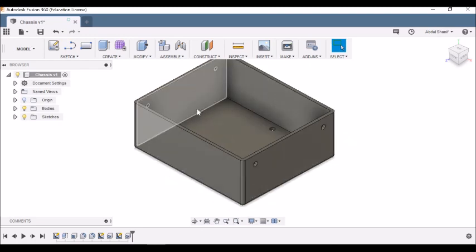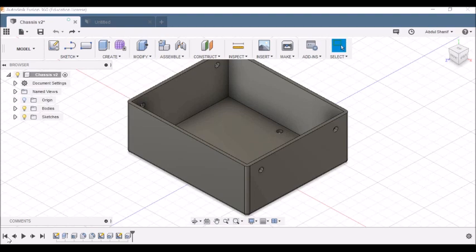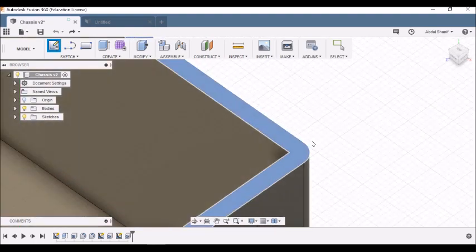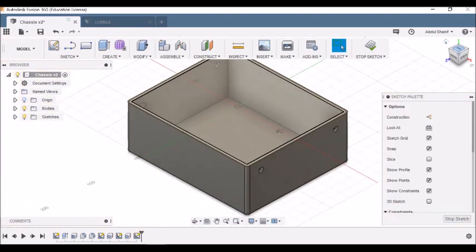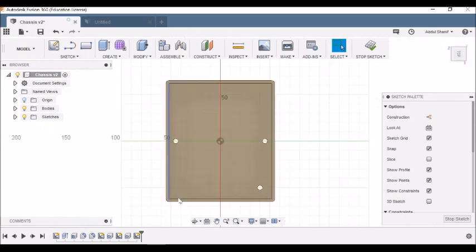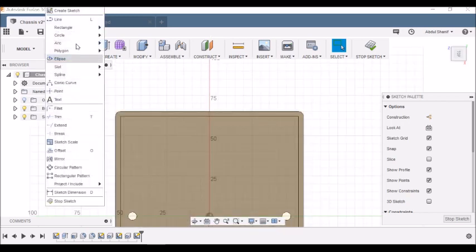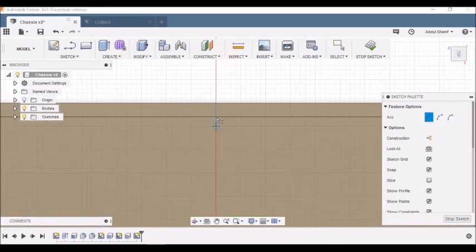Now we need to create a screw mount on the top surface. Go to Create Sketch, zoom in, and choose the top surface. From the home view rotate 90 degrees clockwise — you have 110 millimeters one way and 130 millimeters the other. Go to Sketch > Arc > Center Point Arc, click the midpoint, move 6 millimeters to the left, press Enter, then sweep to 180 degrees on the other side to complete the arc.